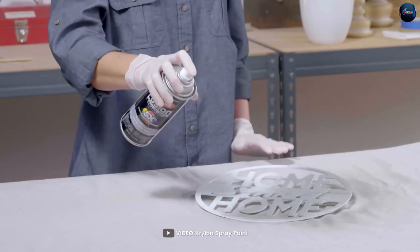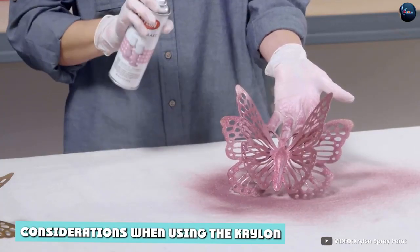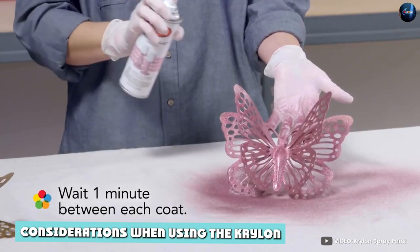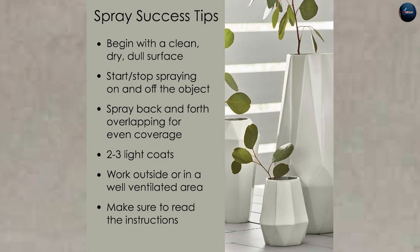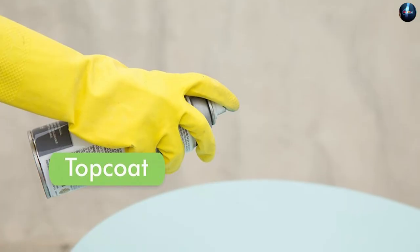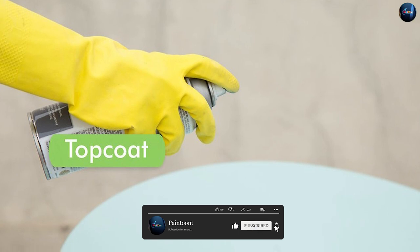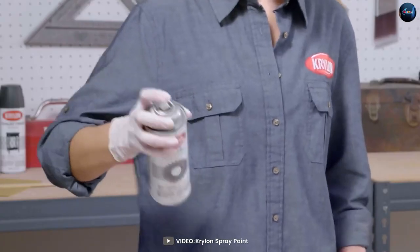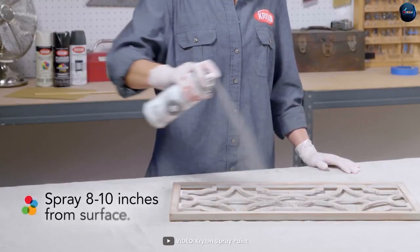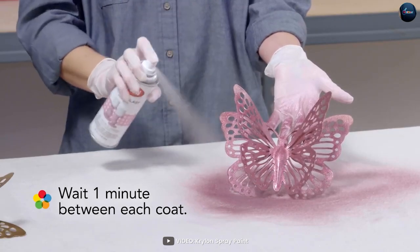When using the Krylon K5558 Kolo Aramax Spray Paint Plus Primer, it's important to follow the manufacturer's instructions and take the necessary safety precautions. This includes wearing protective gloves, working in a well-ventilated area, and protecting surrounding surfaces from overspray. It's also important to apply multiple light coats rather than one heavy coat to achieve the best results.